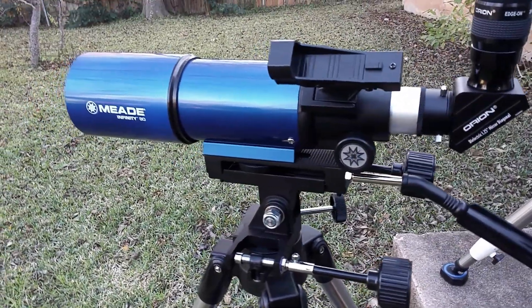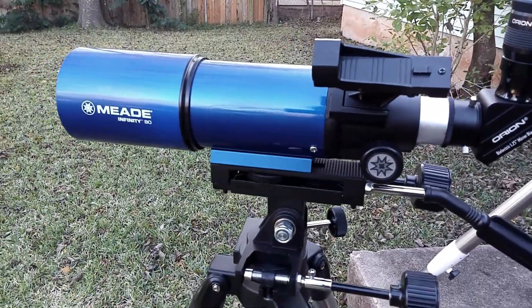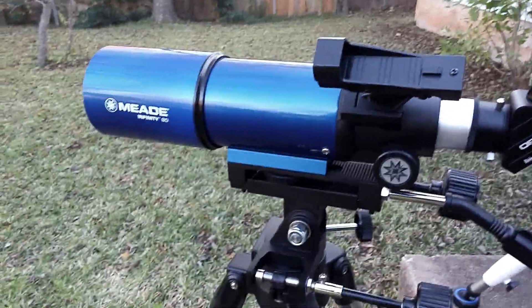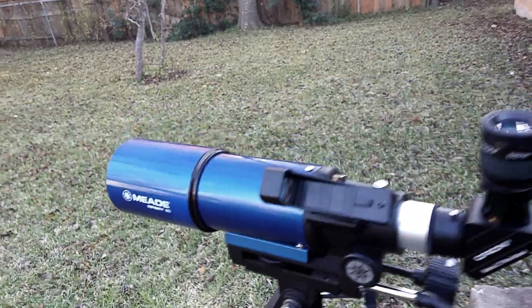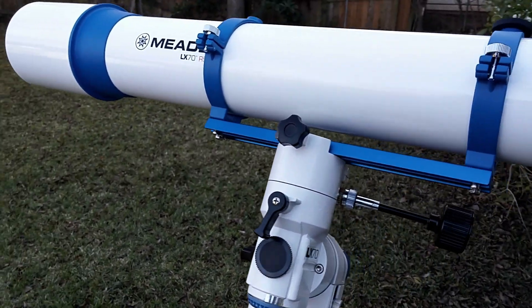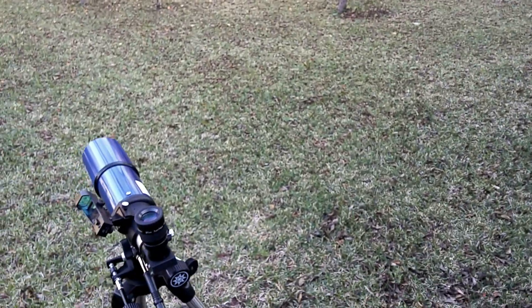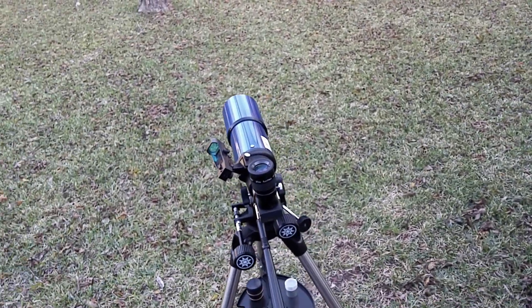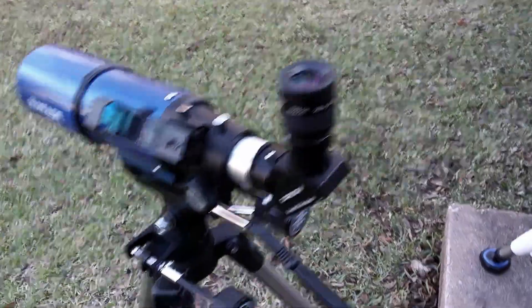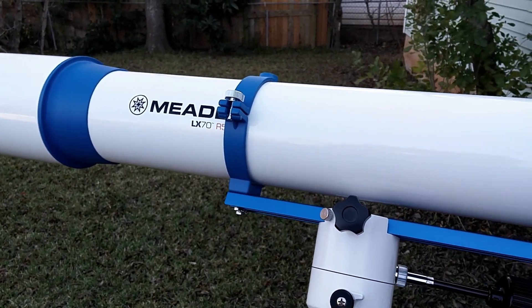Good afternoon. This is the Mead Infinity 80, a nice little short tube F5 refractor. I've had it now for about three weeks and I wanted to give you a visual of its performance compared to its larger sibling, the R5. I have both scopes trained on the same target. I'll hold my phone up to the eyepiece and let you get an image comparison for yourself, to decide whether you want a short tube 80 F5 refractor or a longer F8 5-inch refractor.